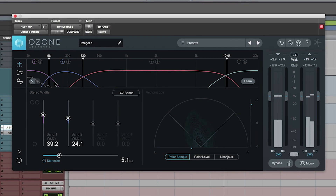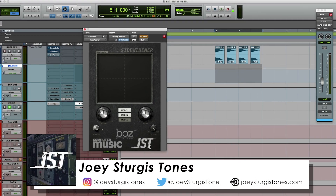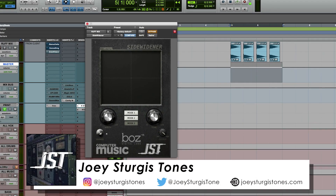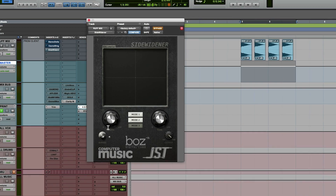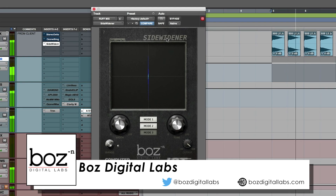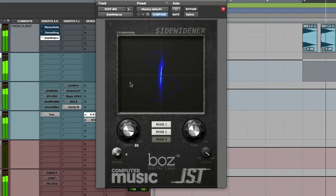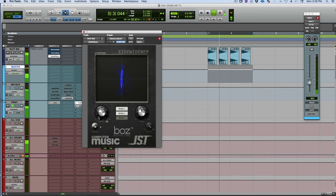I think this is my favorite overall, though all of these have uses. If you keep up with the show, you know I'm a fan of Joey Sturgis. This is a Joey Sturgis Tones plugin, and this one's probably the one that you can get the most radical with. Man, that puts it in another zip code. Let's do that a little again — it's so cool.